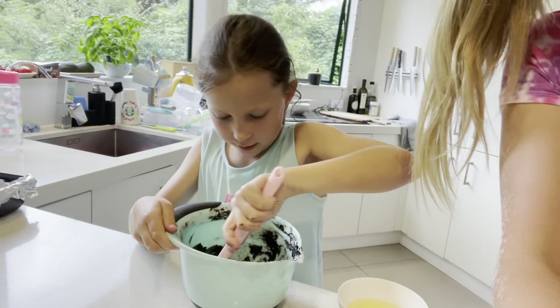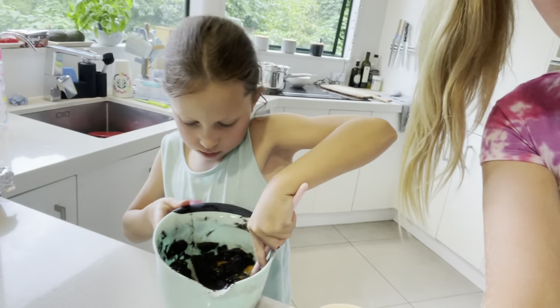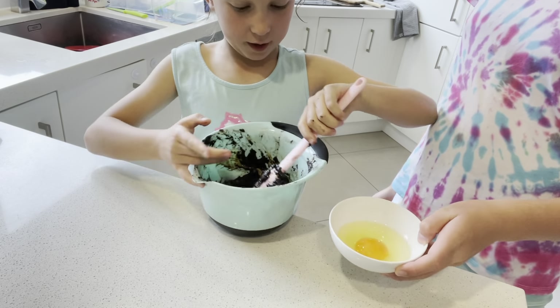Next we're adding the eggs. Try adding half first — so one egg first — and now mix. So first, guys, we have to add one egg at a time.